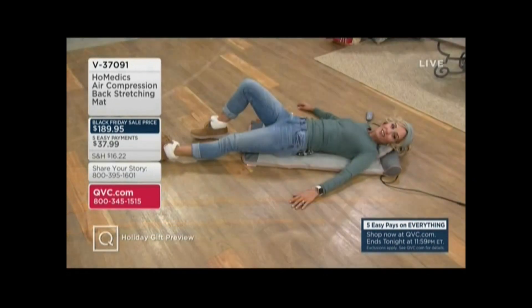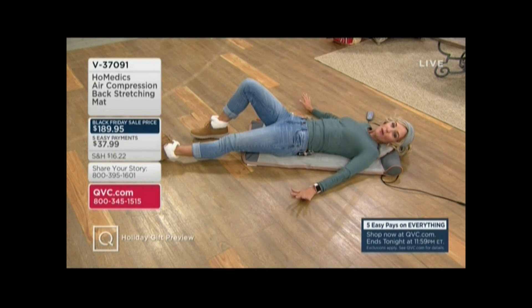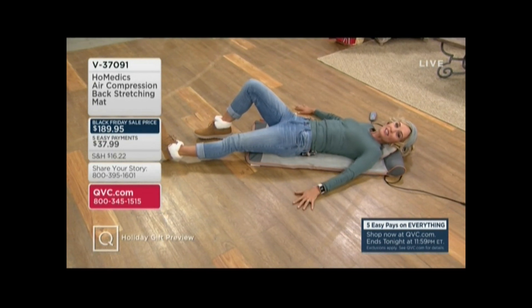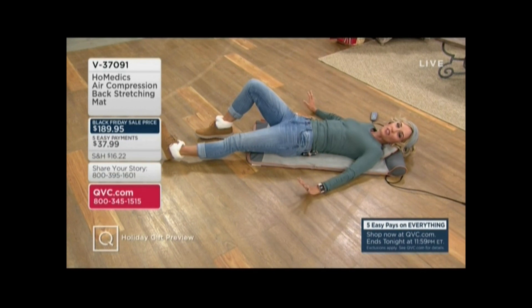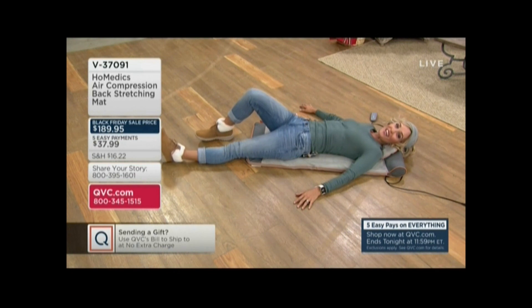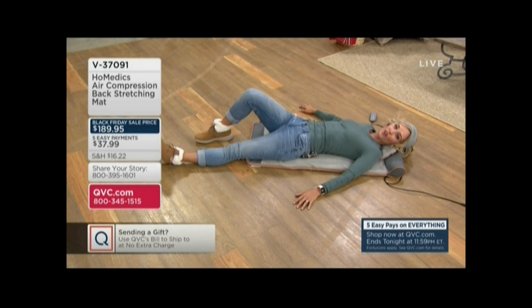If you don't love it, you've got a January 31st, 2021 return policy on this. I'm encouraging you to shop early, get your holiday shopping done early, do bill to ship — we will send it to somebody, you can pay for it — and you can shop with confidence that you have until the end of January to return anything you pick up right now, because we are in our gift giving time.